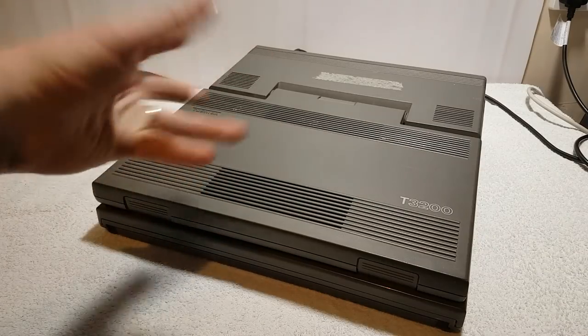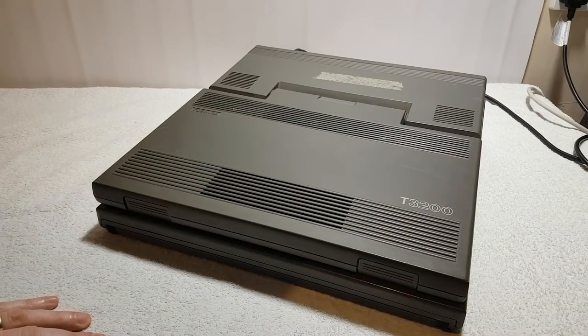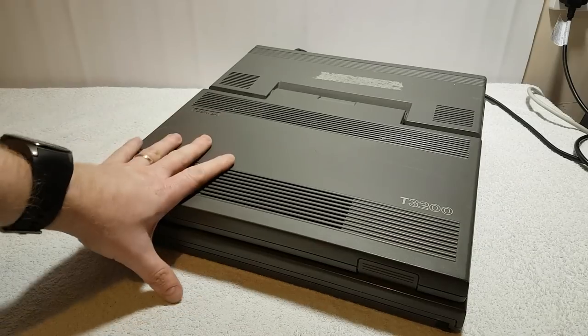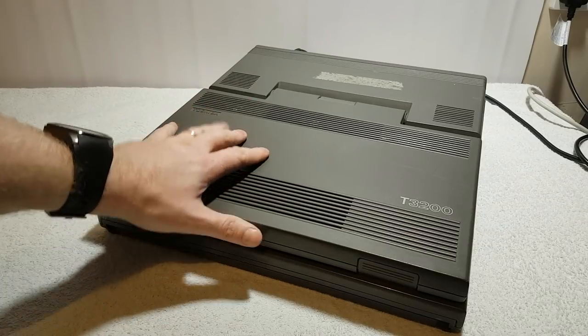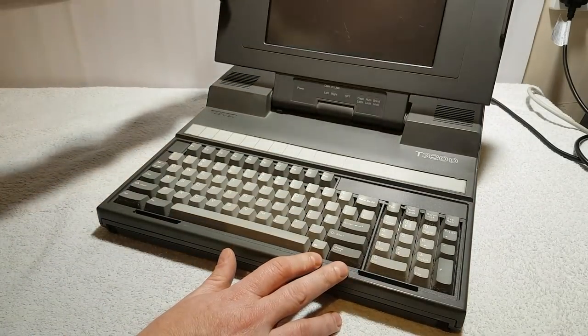Hello and welcome to the Geek Lab on a very special day, because this is a computer I have been sort of slavering over for a long time. I finally, thanks to Callum who sold me this for a good price, got one in the lab. So let's just have a quick flip up — there we go.